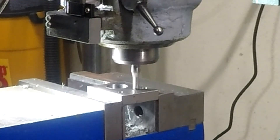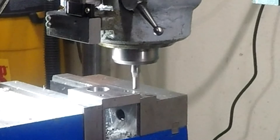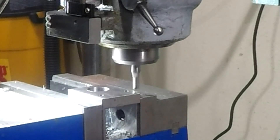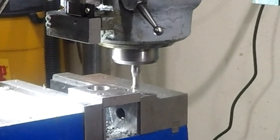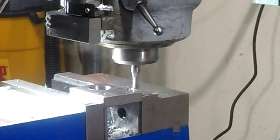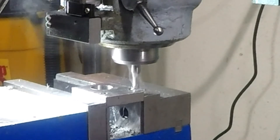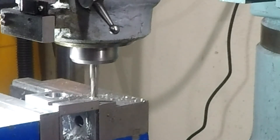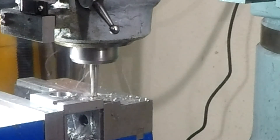There's the faintest whisker of a cut right there. This slot will be 0.170" in depth, so we'll take three 0.050" cuts and measure it, then go to whatever it takes to finish the cut. Zeroing out Z — taking 50-thousandth cuts.